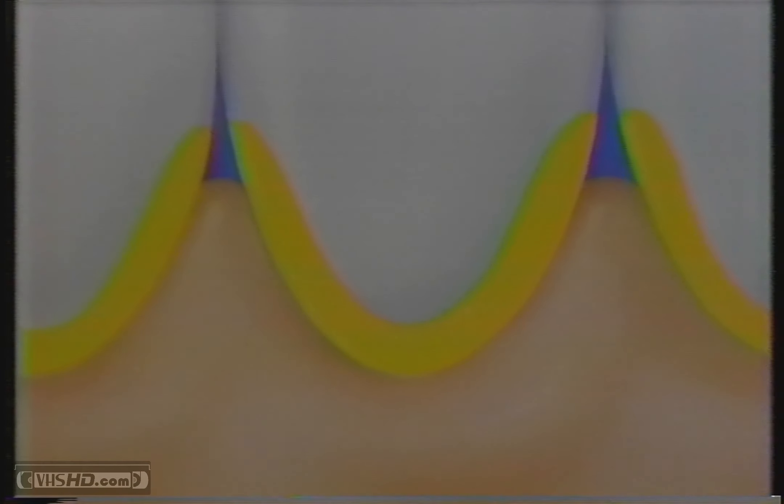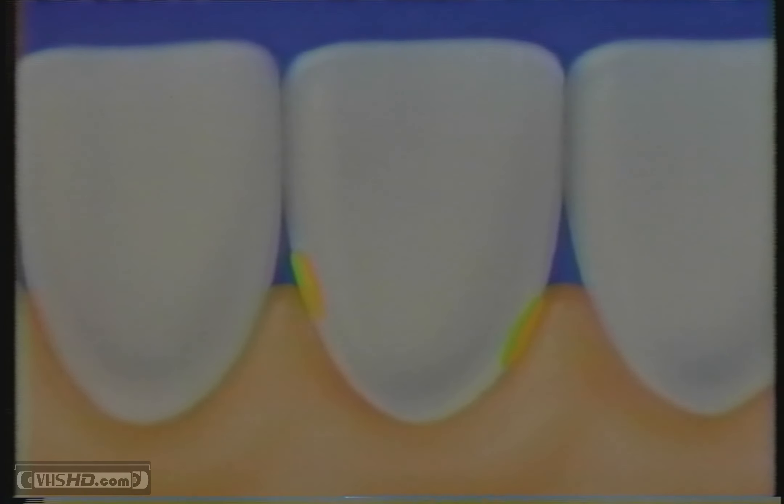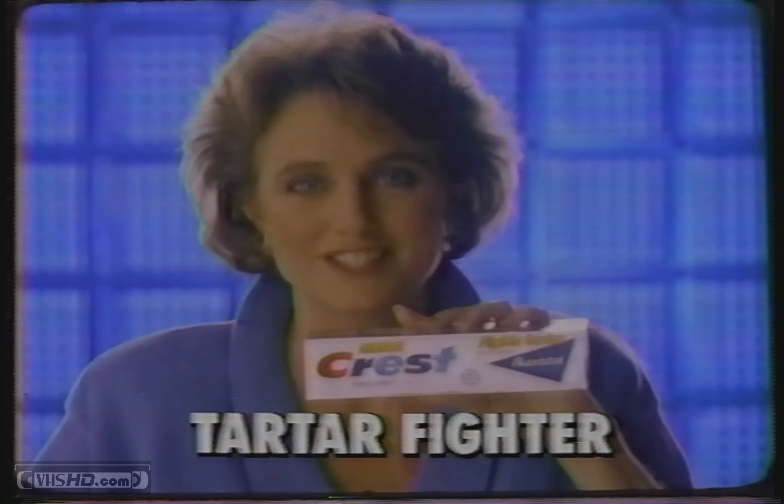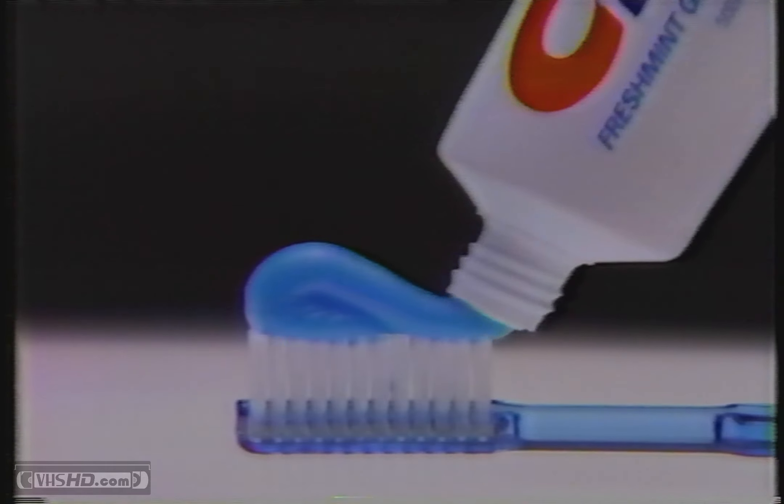Watch. Tartar is so hard your dentist has to remove it. Well, crest's new tartar fighting formula helps keep ugly crusty tartar from coming back above the gum line. Prolongs that just clean feeling. New fresh mint crest, tartar fighter. Now in a new minty gel.